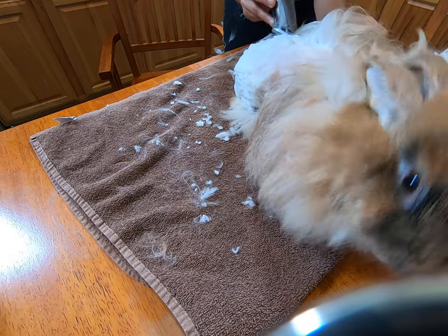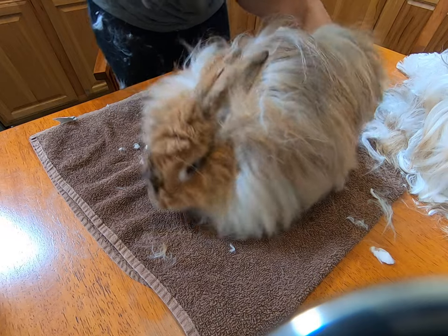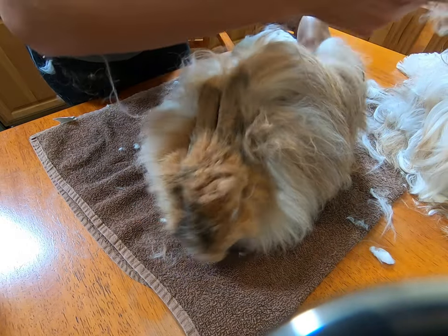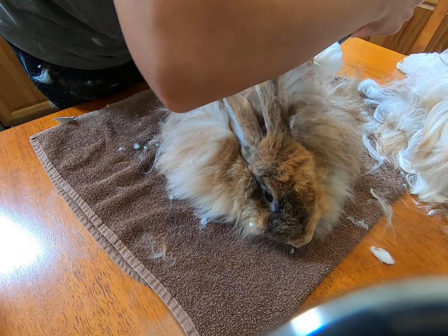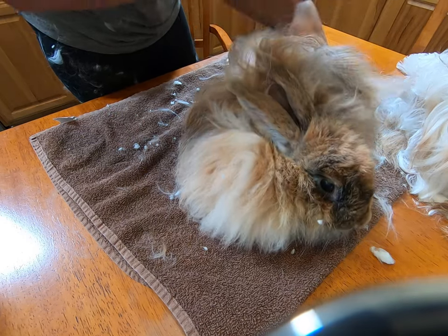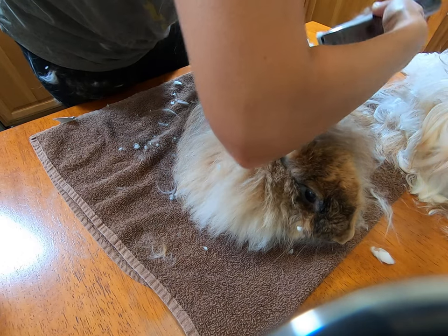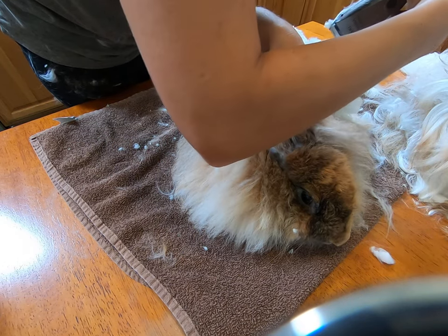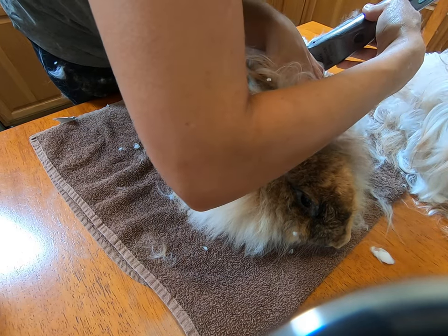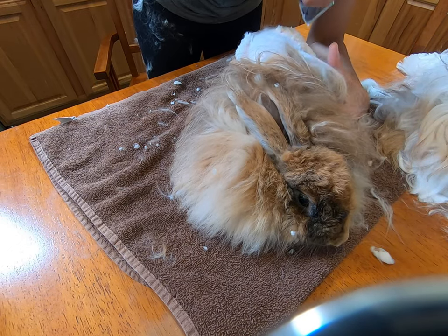We work with the rabbit. She gives me this section, I trim this section. She gives me a different section, we trim another section. We're not forcing her to maintain a position. When I shear my rabbits, they always have complete freedom to hop around, which means we have to be extremely careful — we really don't want to nick her. If Mariah Carey decides she wants to get away from me, she can. If the bunny wants to go, they can go.